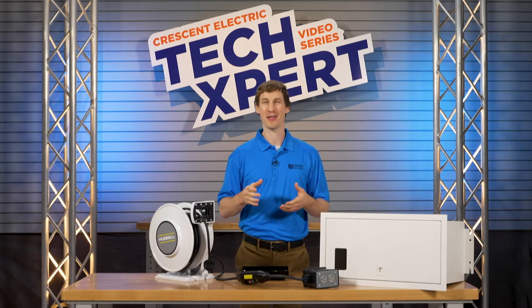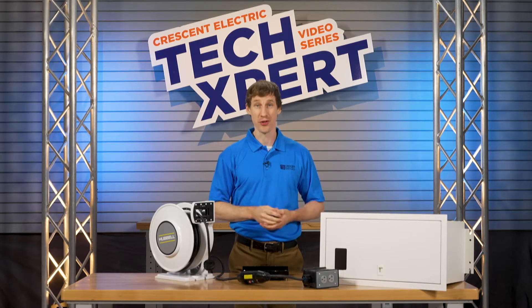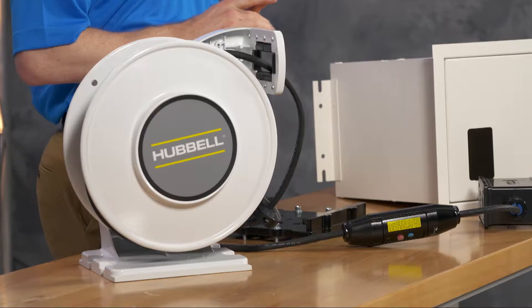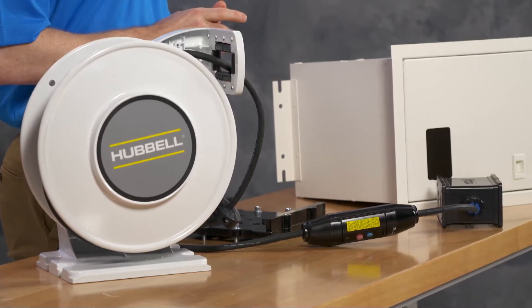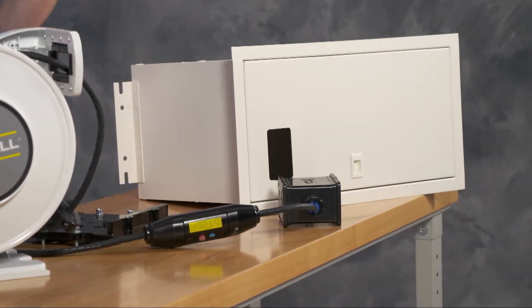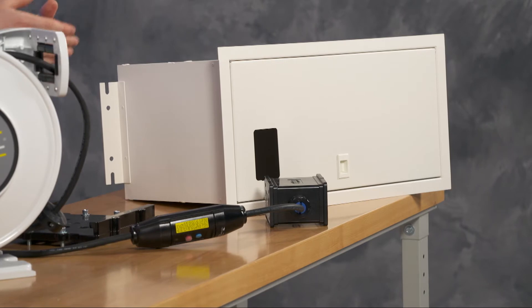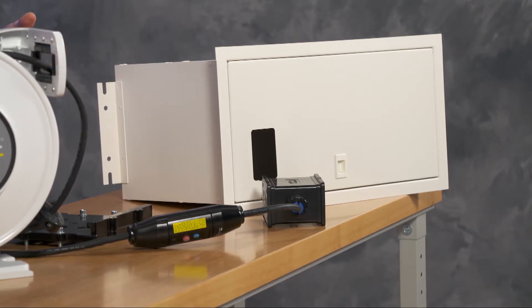It can be tricky to find a code-compliant spot in the ceiling for drop cord reels and enclosures. Hubble Wiring Device Kellums offers the first code-compliant cord reel solution for plenum installation. Schools and universities that need power drops for shop classes and labs can get the length they need to meet code for those ceiling drops.